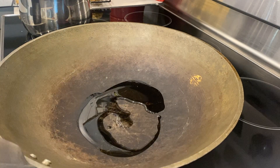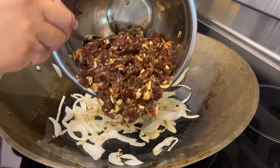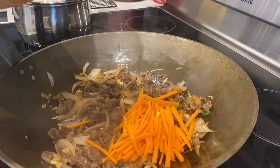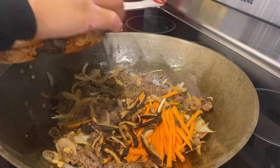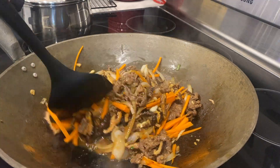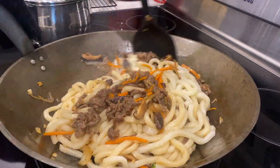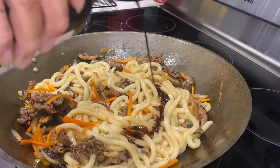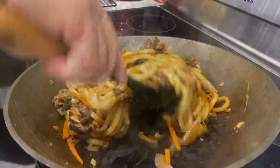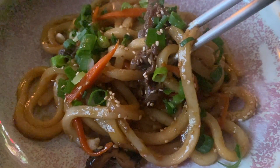Heat some oil in the pan, add in our onions, and stir fry that up for a few minutes until nice and toasty. Add in our marinated beef, then the julienned carrot and mushrooms. Give that a toss over high heat. Add those drained udon noodles and stir fry, making sure everything is coated in that wonderful sauce. Lastly, one drizzle of dark soy sauce for some extra color.